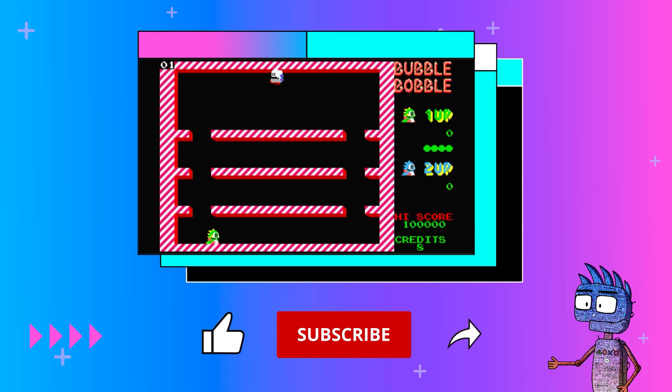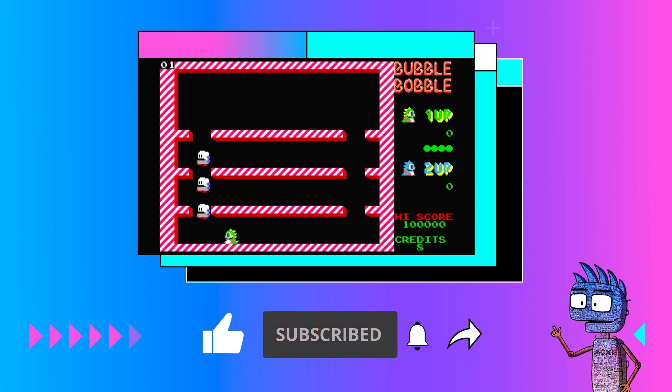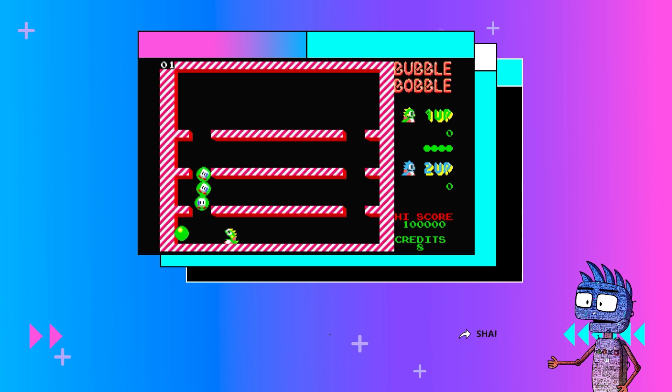Now we can start playing. I hope this tutorial was useful. If so, please subscribe to the channel for more tutorials. See you!